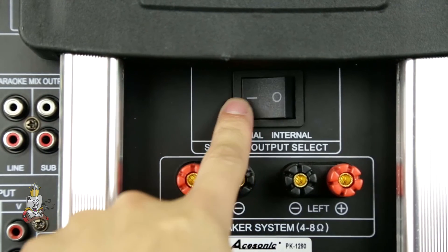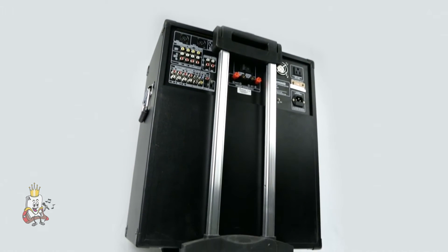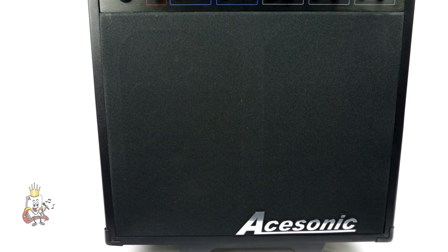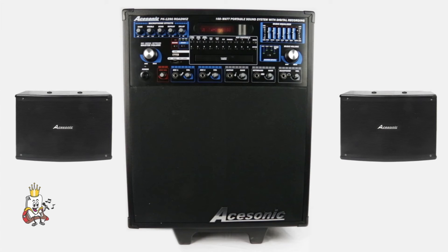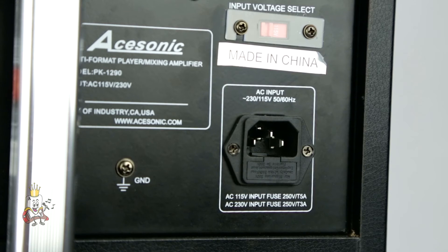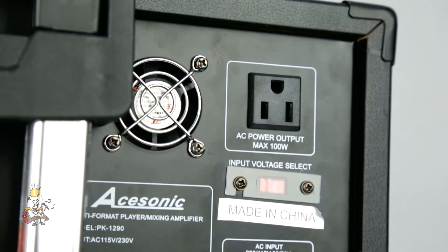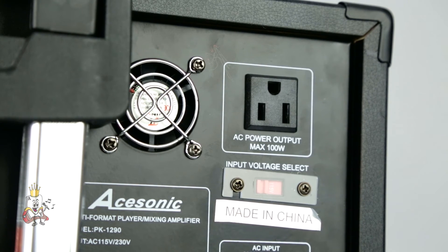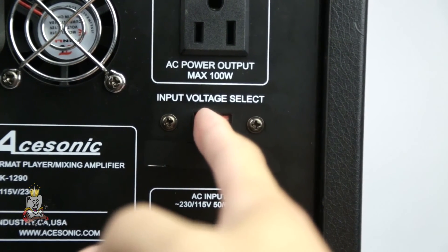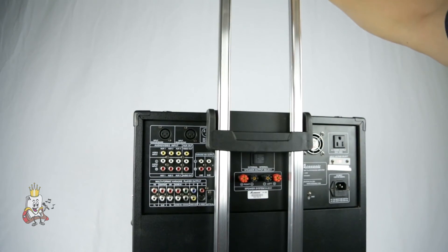The speaker output select allows you to choose between the internal or external speakers, giving you multiple options for setting up at gigs. For a quick setup, use the internal mode to power the built-in speaker. Or, flip it to external mode and power your own left and right speakers when you need different sound coverage. At the top right of the back panel are your power connections. You have an AC input to power your Roadwiz, as well as an AC output to power any other device that you hook up to the Roadwiz. You also have an input voltage selector to switch from 100 volts to 240 volts, making the Roadwiz compatible worldwide.